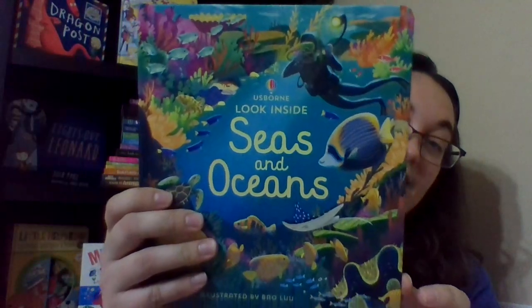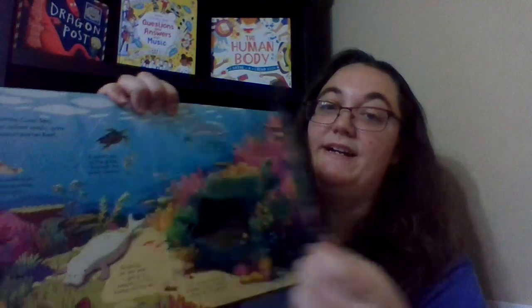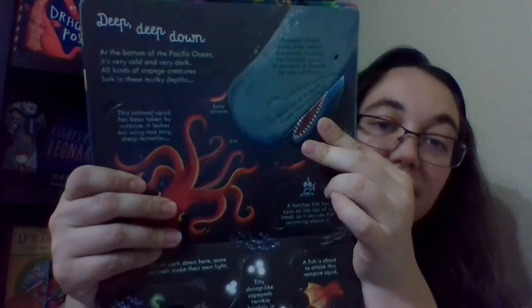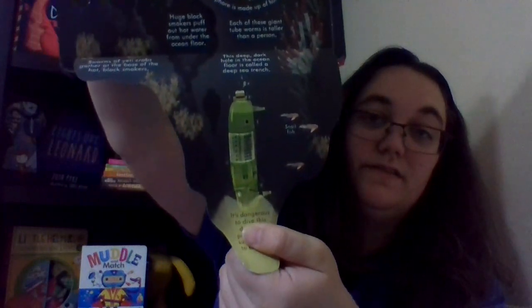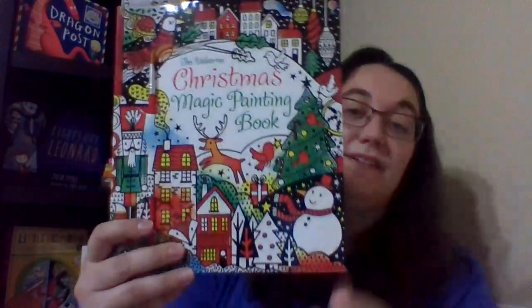Then I have the Usborne Look Inside Seas and Oceans. This one's a lift-a-flap book — it has 50 flaps to lift with more information inside. This one's really pretty. You can see there's tons of flaps. That's Look Inside Seas and Oceans. We have a bunch of Sea Inside, Peek Inside, and Look Inside titles — it just depends on your child which one you want to get.